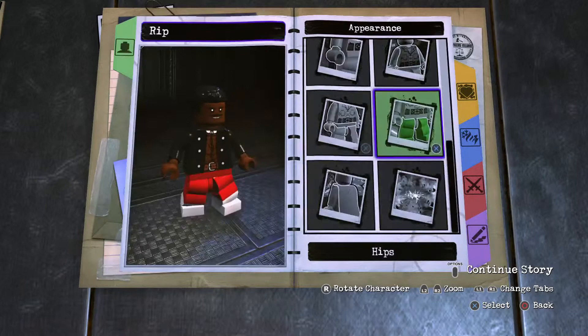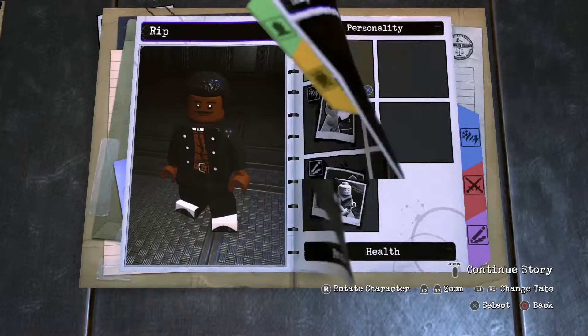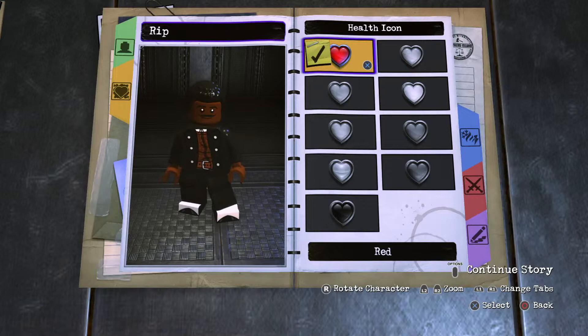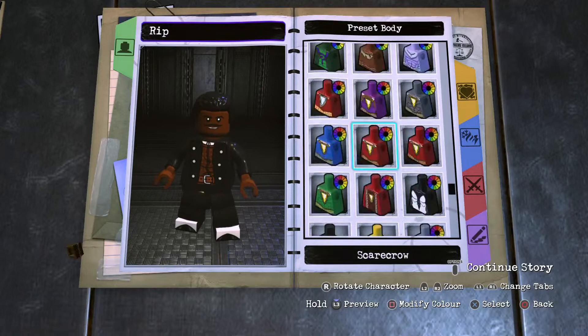Moving on — personality of course will be your red hearts. If you want to get even more accurate, you could switch out his torso to a preset torso red for more accuracy, and then black that up.